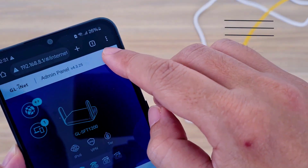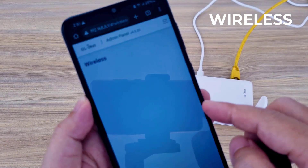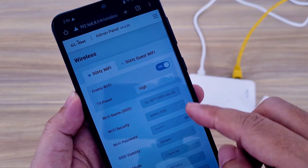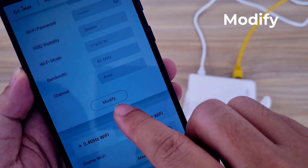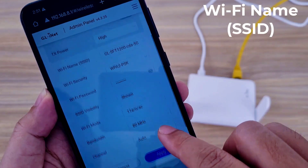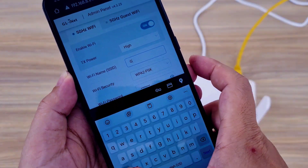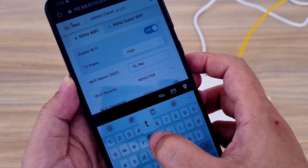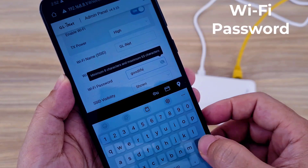I changed the wireless network name and password. Select Wireless, then Modify. The device has two bands, so there are two different wireless networks. I set up each band in turn, creating the same wireless network name and password on both bands.